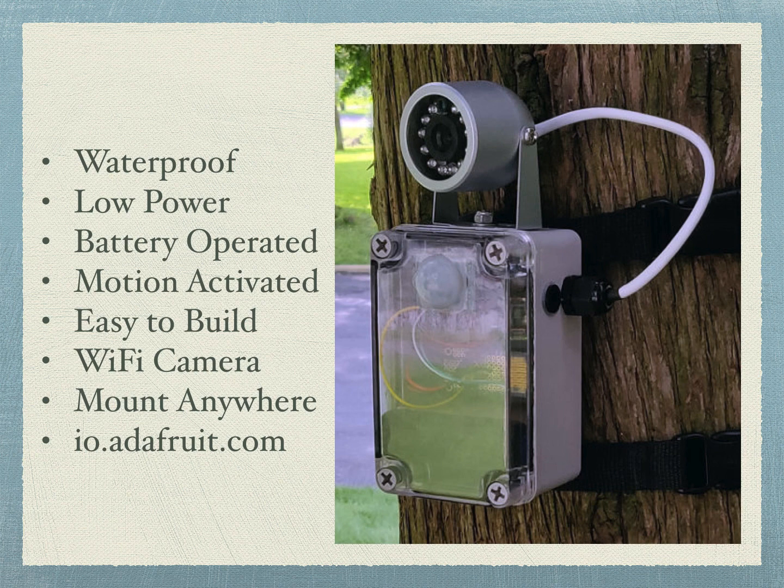The box is strapped to the tree with snap straps, like you'd find on any backpack, so you can easily mount it just about anywhere. The feather has an Atwinc 1500 Wi-Fi interface and is programmed to send the pictures to io.adafruit.com.